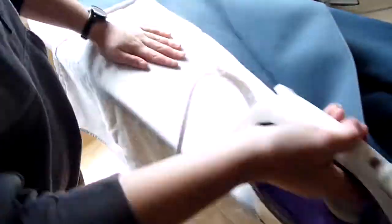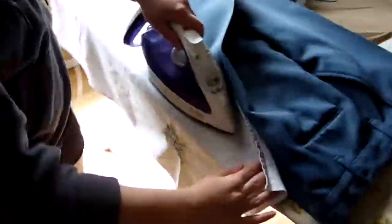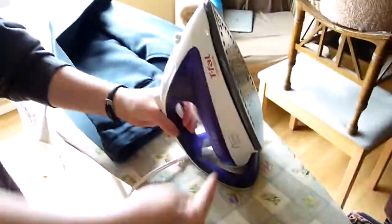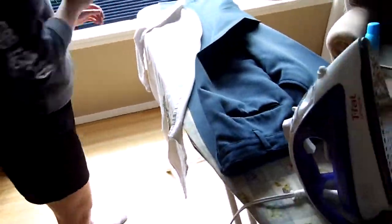If you do not iron with a pressing cloth you will burn your pants, leaving shiny marks, burn marks, bad creases, bad railroad tracks. It is very important that you use a pressing cloth. Also if you're using any form of starch or hairspray, using a pressing cloth helps prevent that from getting on the iron if you spray too much. Once again make sure when you place the iron down, face it away from you on the ironing board.